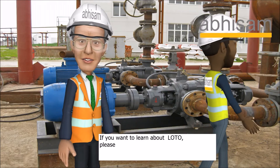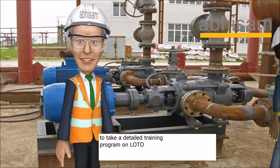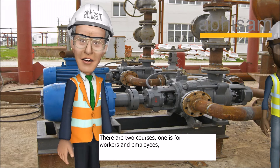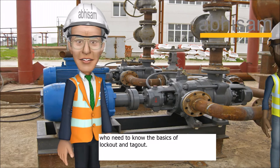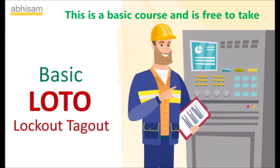If you want to learn about LOTO, please visit the ABCAM learning portal at prettygoodcourses.com to take a detailed training program on LOTO. There are two courses. One is for workers and employees who need to know the basics of lockout and tagout. This is a basic course and is free to take.